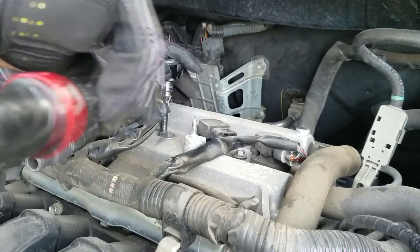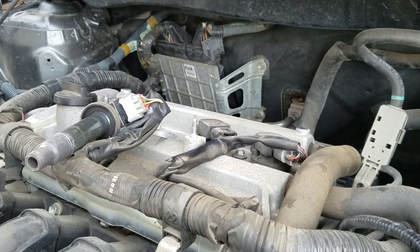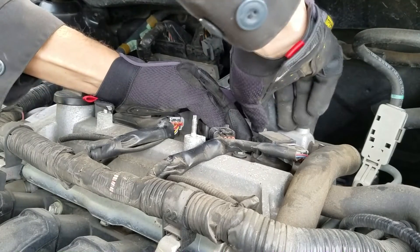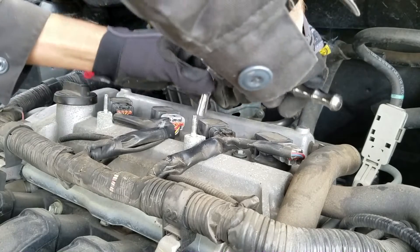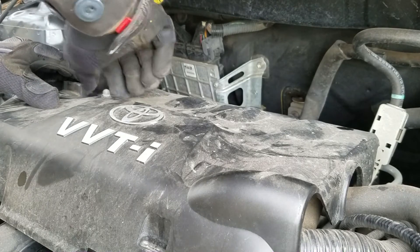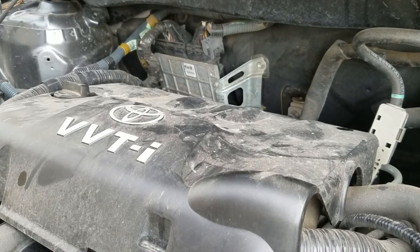Put that back down in there — same process. Repeat that for the last two. When you're done putting all your spark plugs back in and torqued them down to 15 foot-pounds, go ahead and put your bolts back into your coil packs and snug them down. They don't have to be torqued with a specific torque — they just have to be snug. Just snug them down.